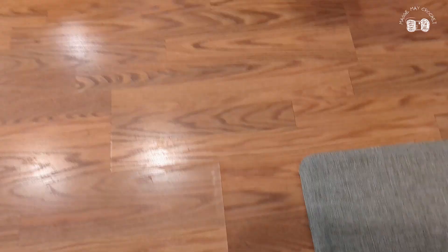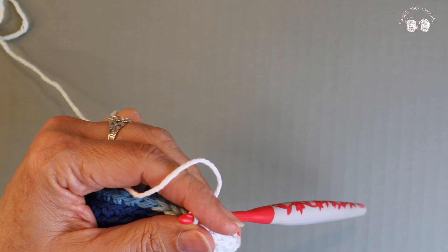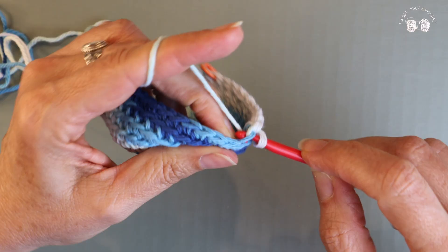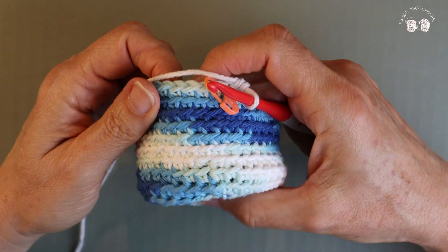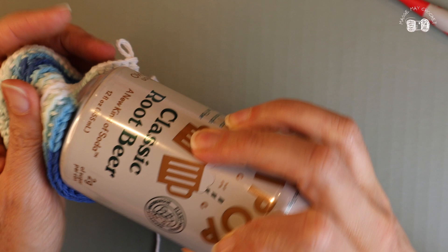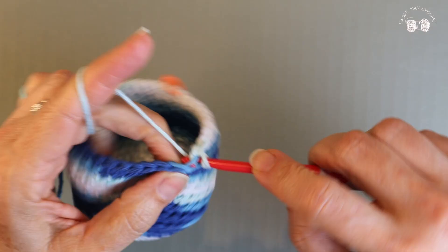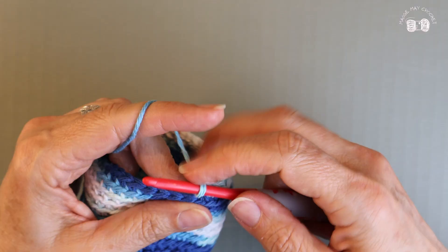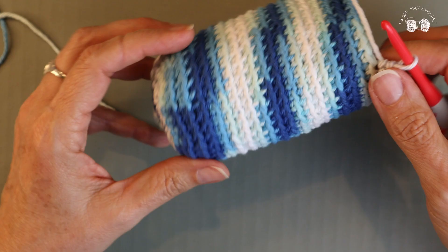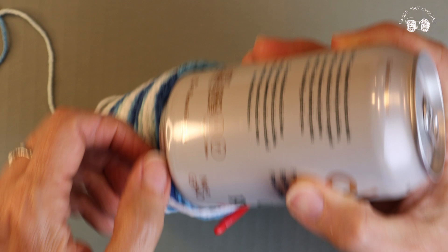Checking back in — I'm just about to start row ten. A little later: just finished row fifteen; I think I'll do ten more. I'm going to try putting a can in to check the height at the end and see if it's where I want it to be. I'm going to call it quits here — I didn't quite make 25 rows; I'm stopping at 23. I decided to stop because when I did a little test with my can I felt like this was a really good level.